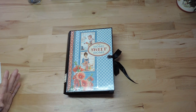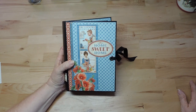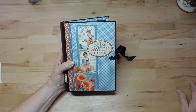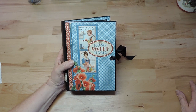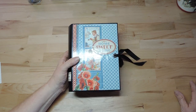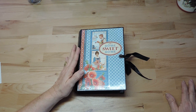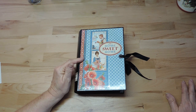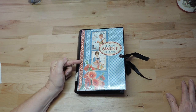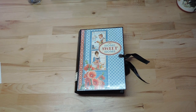I was lucky to find this old Graphic 45 paper collection in a scrapbook store in Valencia. I couldn't get all of the pages but it was enough to make this album. The solid and pattern papers from the Graphic 45 collection in green and beige go very well with the colors in the Home Sweet Home collection, so I used those solid and pattern papers to help fill it out.